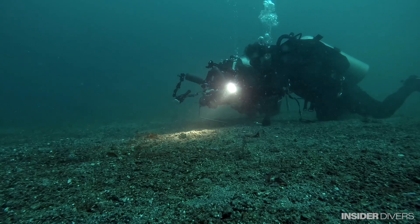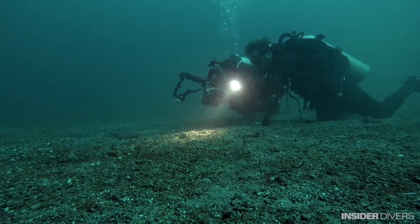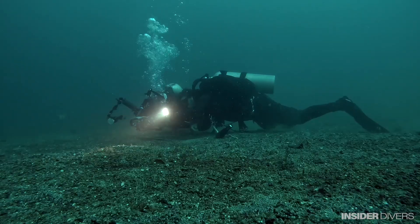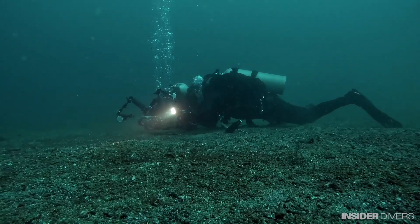I think the learning from the experiences of two very established professional photographers was something you don't often get the opportunity to experience. To make it even more effective, when we were under the water, the instructor — Simon and Tobias — actually interacted with each one of us and demonstrated what we were learning in class. As a result of that, I found that I did succeed in obtaining some photographs.